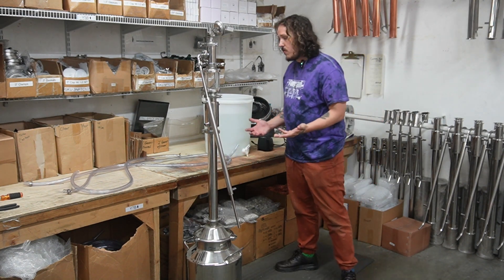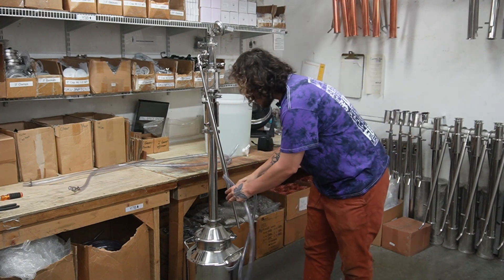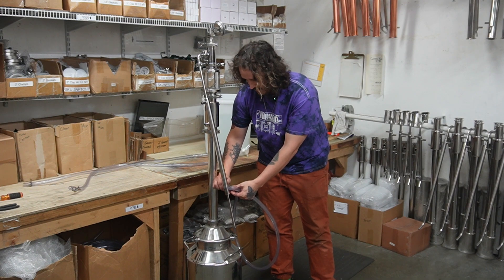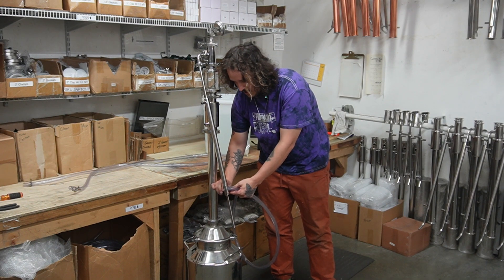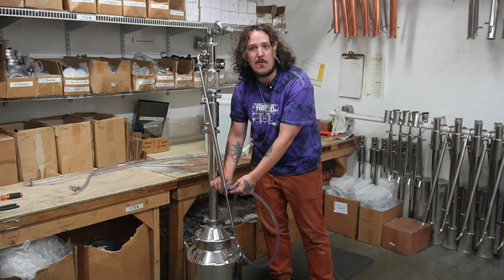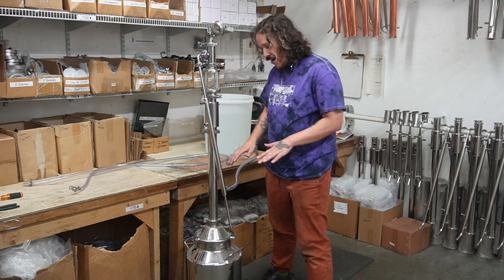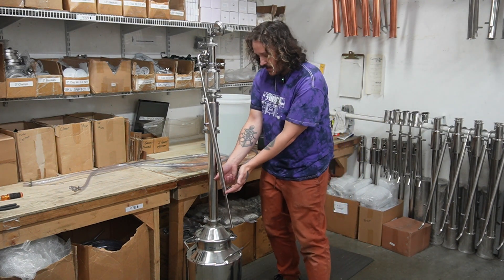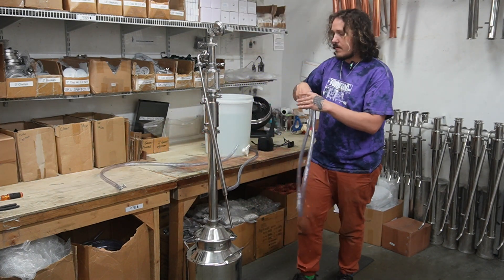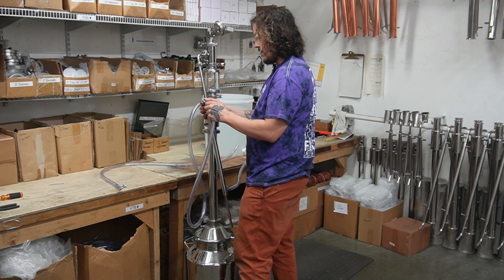Let's get our hose for that — clamps are already on there, so we're just going to slide it on and get the hose clamp nice and tight. You don't want any water flying out; I've made that mistake a couple times by not tightening these enough — turn on the water and suddenly it's like water country USA. From there, your water is going to come into the still, travel up this jacket, and come out this top nipple, so we're attaching another hose here and getting it nice and tight.